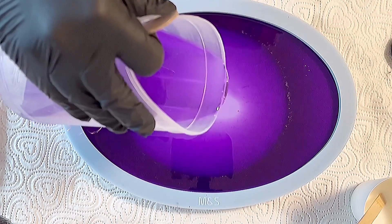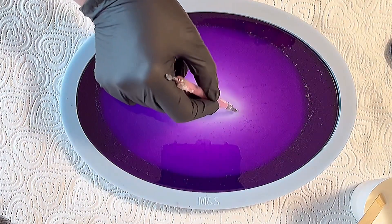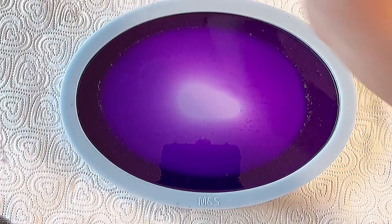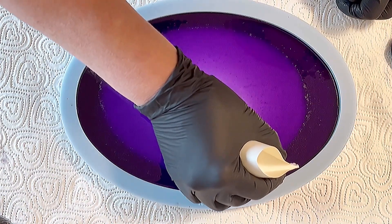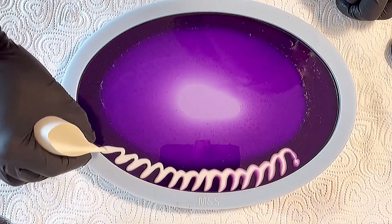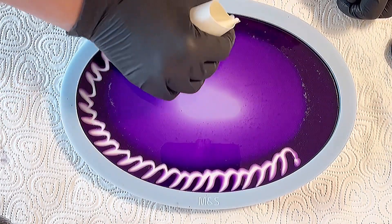I put the darker mix for my outer line, and I mixed it a little bit more transparent for my inner line. So that's what I've just done. I filled up with the more transparent part, and now I'm just using my white - the white is only the Casting Craft in my resin. I didn't mix any other color in there, and I just want to see what I can achieve with this.